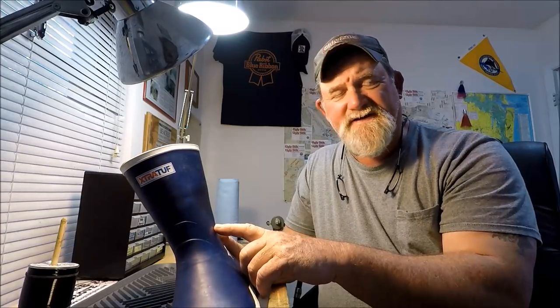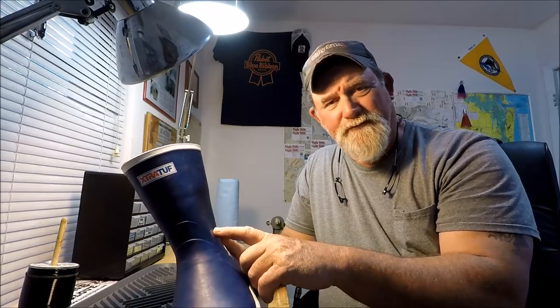On really cold days I'm wearing the Extra Tough six inch deck boots, and before that I wore what they call the legacy ankle boots — I wore those out. I've got a video all about the six inch deck boots. There's a difference between the six inch deck boots and what they call the ankle boots.